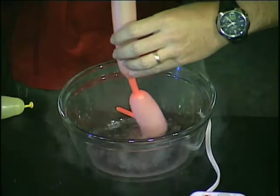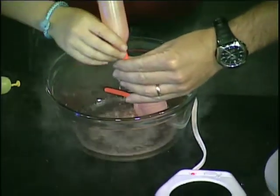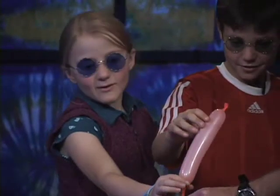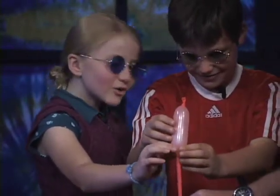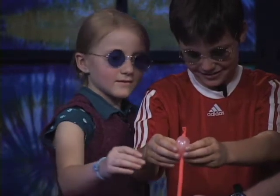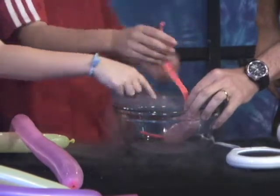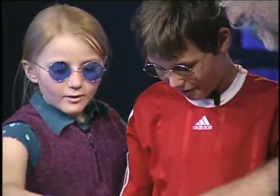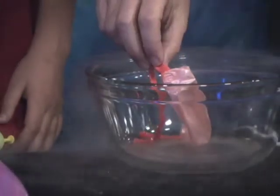Oh my gosh, look at it. There it goes. It's cold — can you feel it? The air is getting chilly. It's squeezed. Where is it all going? It's going down into the bottom of the balloon. You saw the liquid in the bottom? That air is turning into liquid. Whoa — no way. It's so cold that it's... Now what will happen if we bring it out to you?